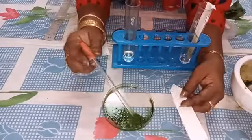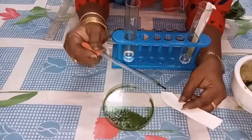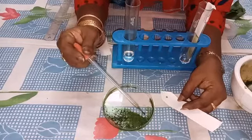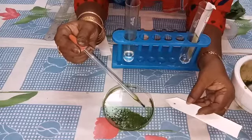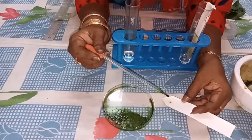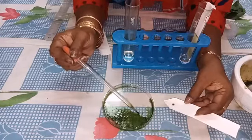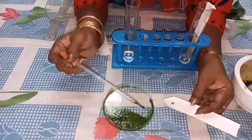Then from this extract, we have to take and keep it on the line at the center — one dot. Again, one more dot. Like that, we have to keep 5 or 6 dots.